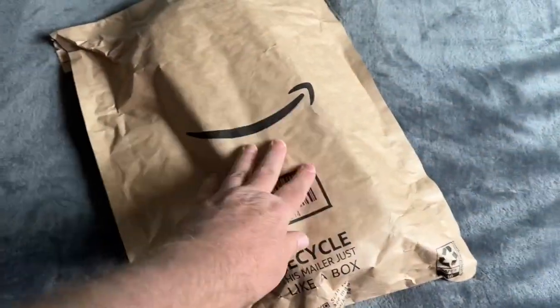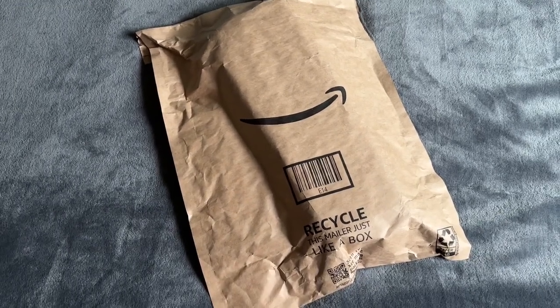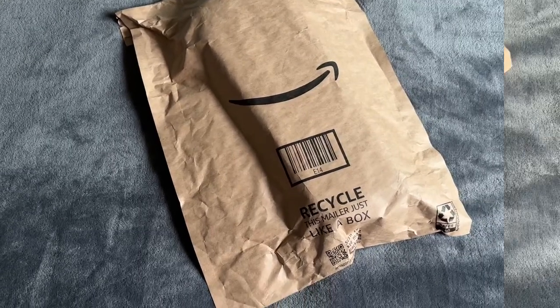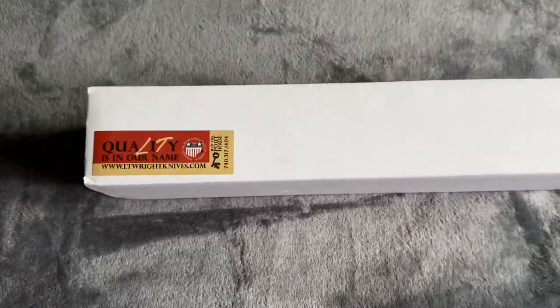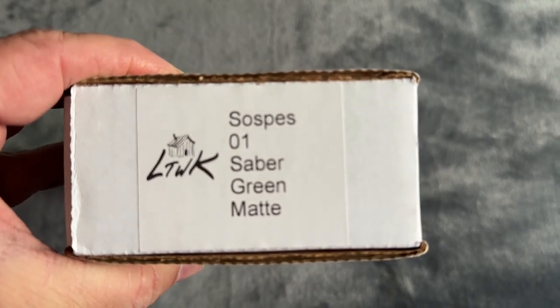Hey there everybody, this package just arrived from Amazon. Let's get it open and see what's in there. Okay, there it is — our Saucepies knife. Oh yeah, look at that.